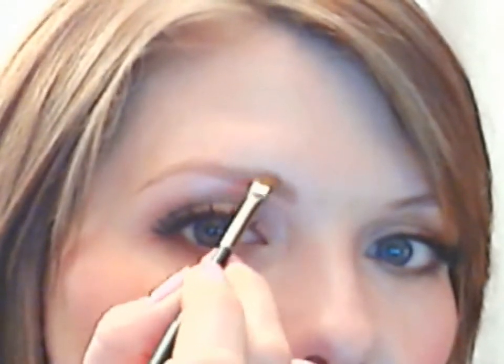You can already see the difference that that made. Then I'm going to take my brow powder by Anastasia Beverly Hills in Ash Blonde, which works for pretty much everybody — unless you have really dark brown to black hair, it's going to work on most people, and it has two different colors. I'm going to start with the lighter of the two and go right back over what I already did to add a little bit more color.